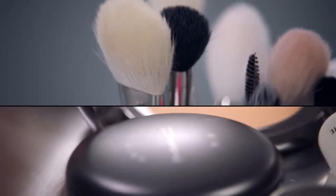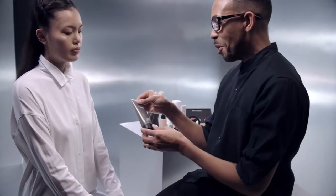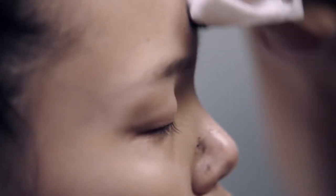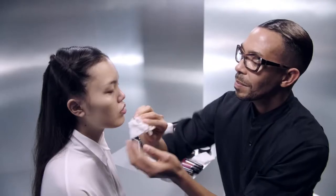Today, we're doing dewy skin. First, we're going to start with getting really radiant skin by exfoliation. My favorite product is the Volcanic Ash Exfoliator from MAC. I use a MAC wipe and do a very light exfoliation just in the areas that you need it — around the nostrils, the T-zone, top of the cheeks. And then rinse.